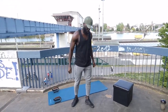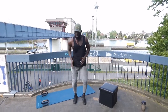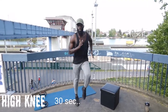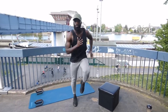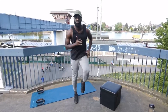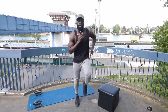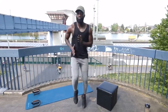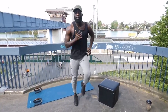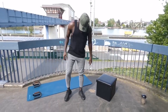High knees running in place. Here we go in five, four, three, two, one, go! Three, two, one, stop! Three, two, one, go!